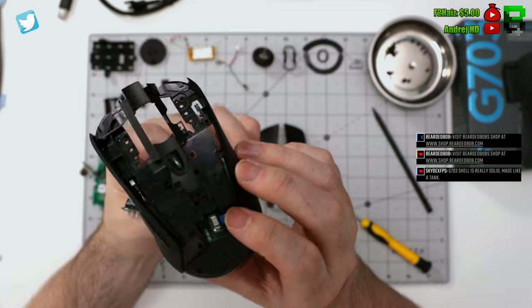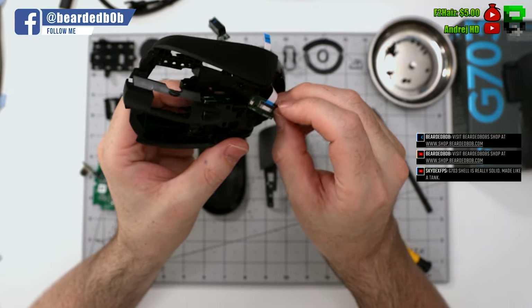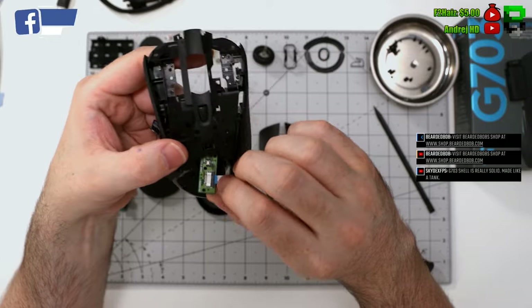When you ping off the rear ribbon cable, just be careful with this connection — don't pull it too hard or you'll pull it out.